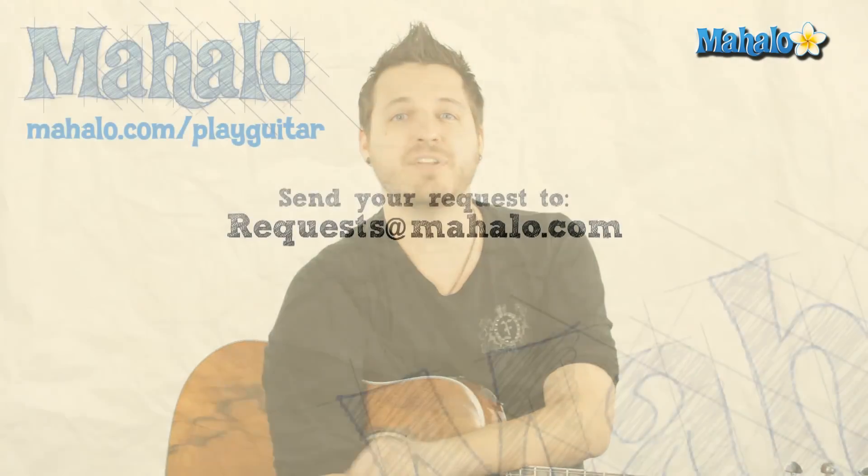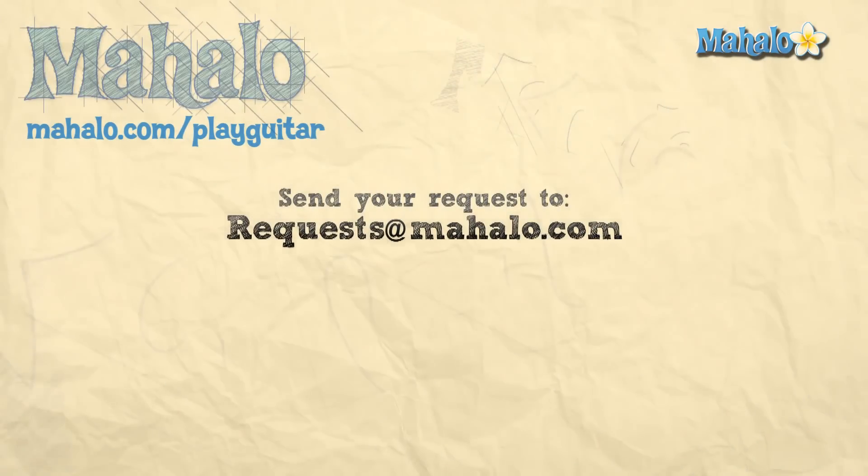Hey guys, my name is Brandon Slavinsky, hope you enjoyed learning with me today. If you want to learn more, check out our other videos and if you have any requests, send them to requests at mahalo.com.